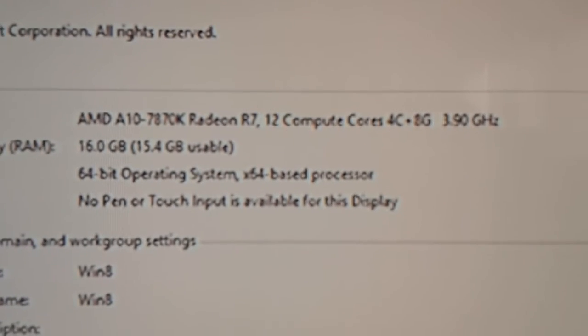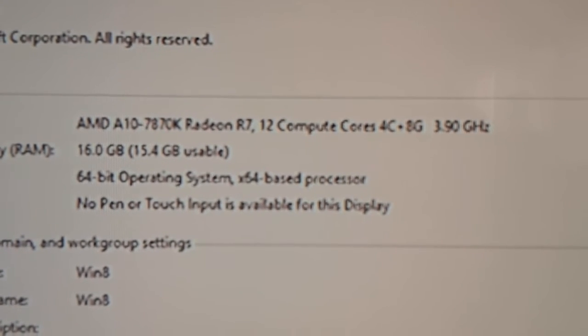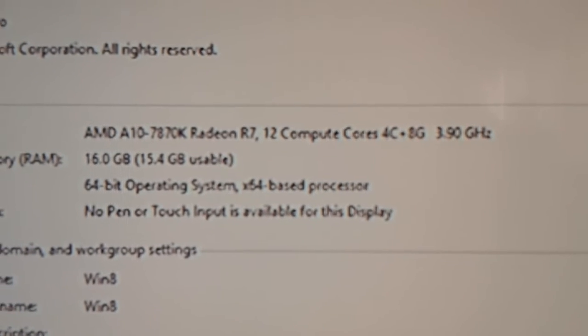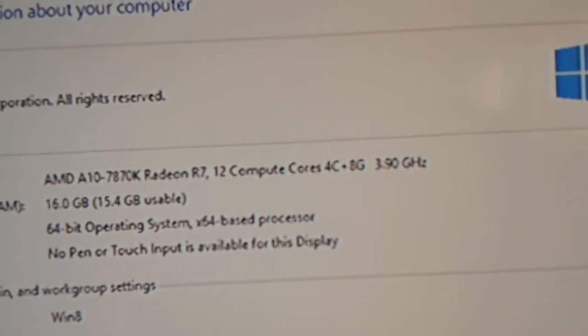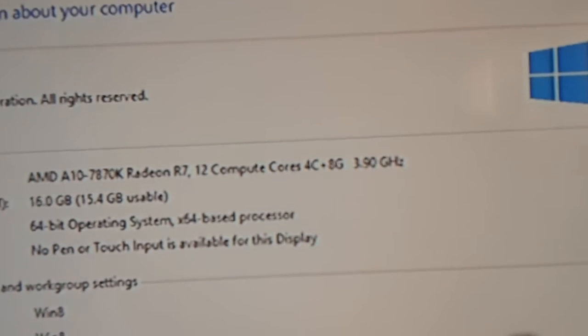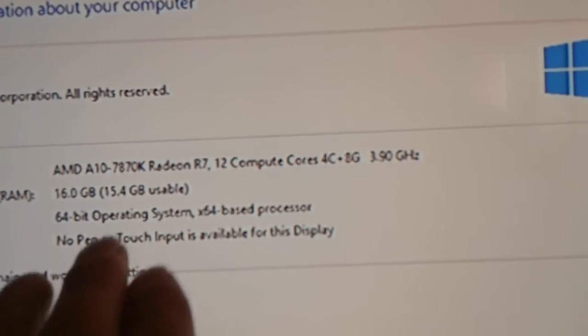Here are my specs: AMD A10-7870K Radeon R7, 12 compute cores — 4 CPU cores and 8 GPU cores — running at 3.9GHz. I can actually overclock this up to 4.1 to 4.2GHz but I like to keep it stable. I've got 16 gigs of RAM with 15.4 gigabytes usable, on a 64-bit operating system, and it's running great.